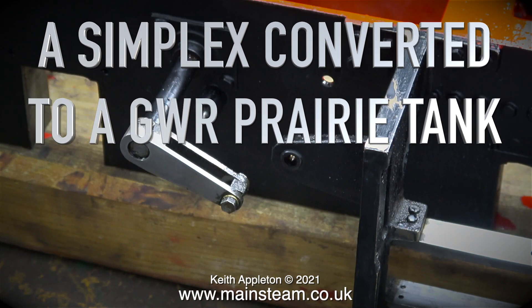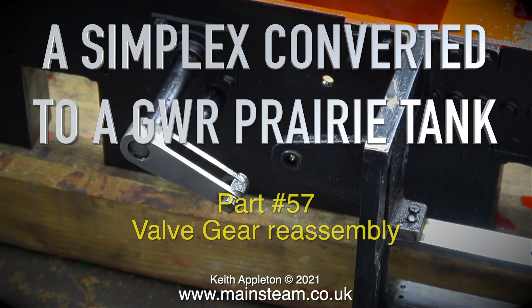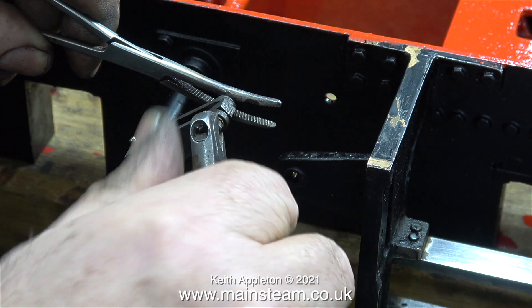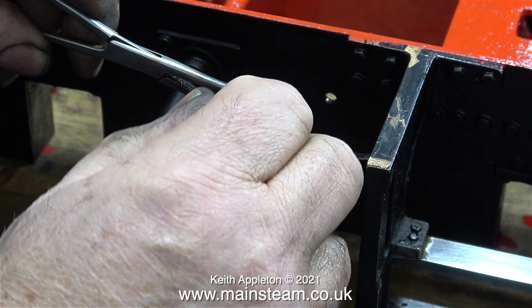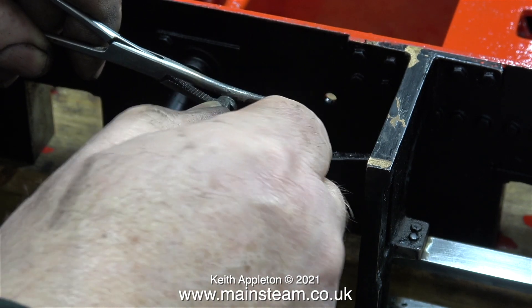A Simplex converted to a Great Western Railway Prairie tank — this one's part 57, valve gear reassembly. In a previous episode I did mention that I wasn't going to show the valve gear reassembly because most of it would just be shots of my large hands covering the work. I decided to show some of the assembly because it is quite important.